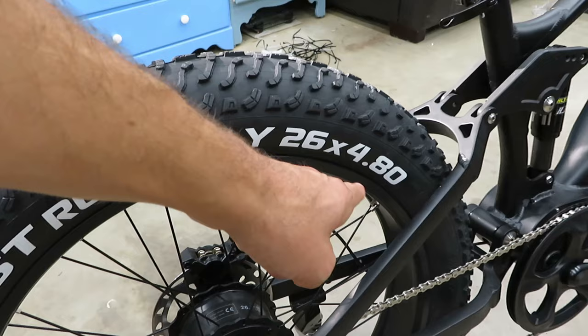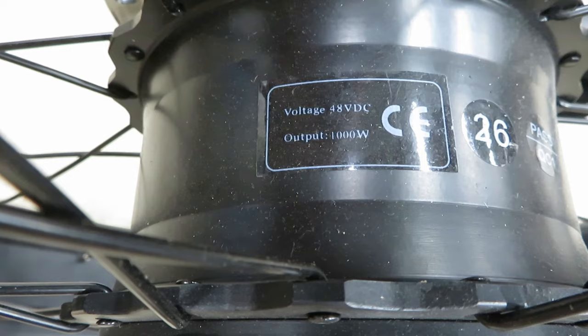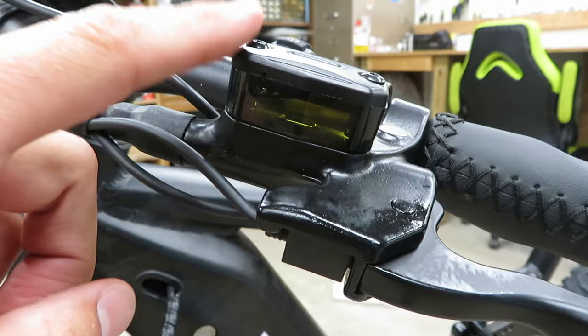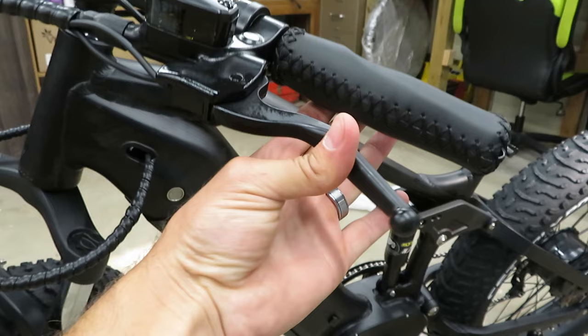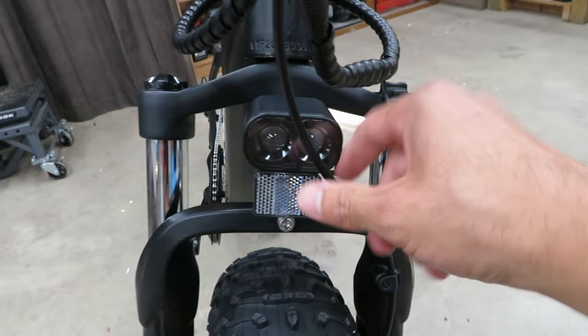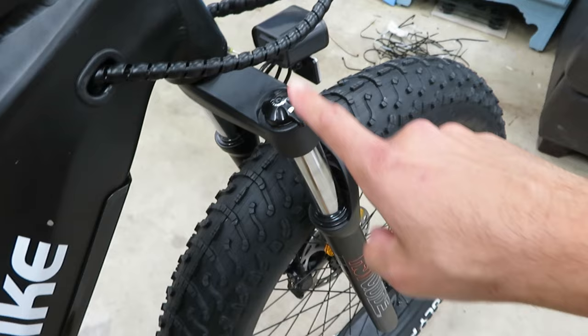Same CST Roly-Poly 26 by 4.8 tire on the back, mounted on a 48-volt DC output 1000-watt motor. Single piston hydraulic calipers front and back made by FYY, with see-through reservoirs on the front and some really nice feeling levers. Looks like the hydraulic line might be in the way of the headlight but we'll test that out.